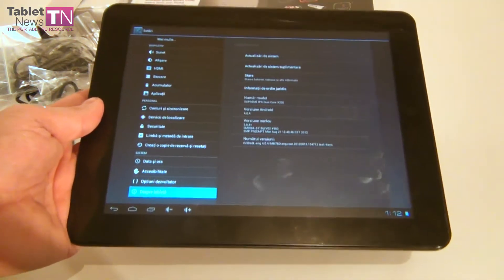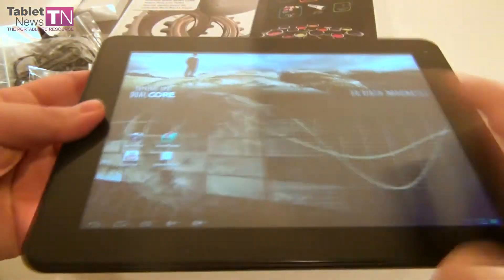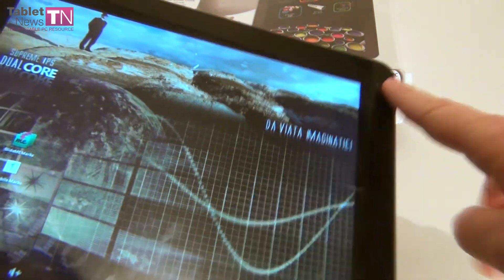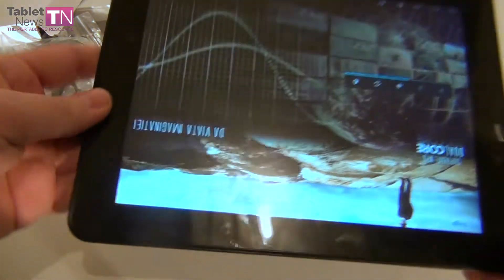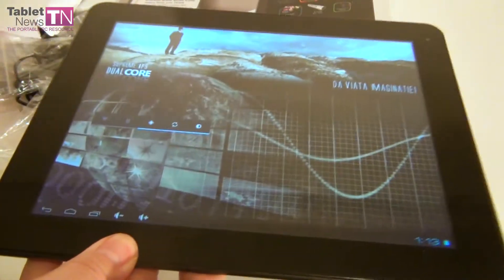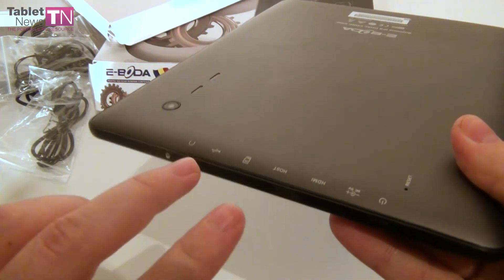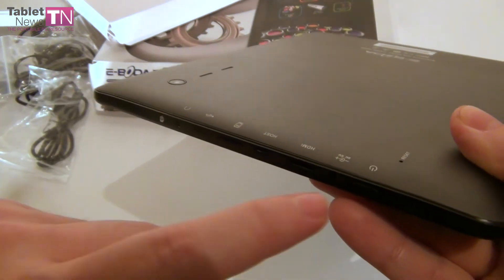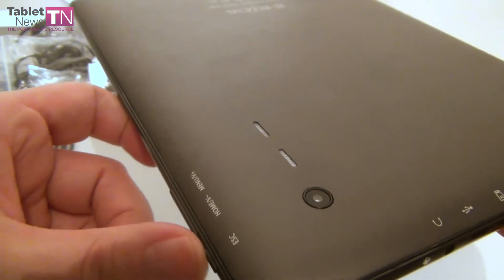The tablet runs Android 4.0.4, it's got WiFi, and sadly it doesn't have GPS or Bluetooth. It has 2 cameras: a 2 megapixel camera at the back and a 0.3 megapixel camera at the front in the corner. Size-wise it measures 11.7mm in thickness and weighs 600 grams, so it's not on the light side at all. Among the ports there is HDMI, and 2 micro USB ports — one host and one regular — plus the audio jack, on/off button, a special charging port, a reset hole, an escape button, and volume buttons.